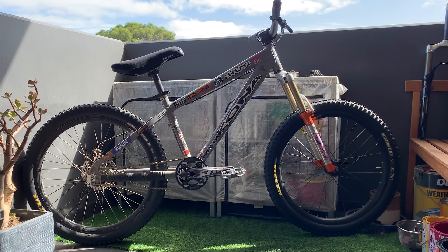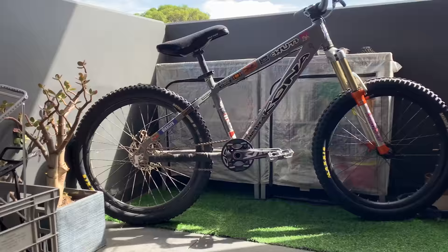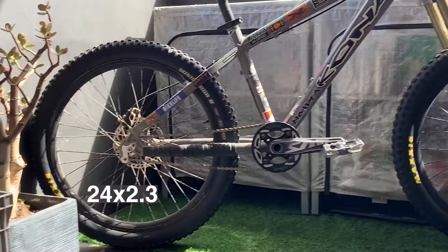All right, welcome back. This is a Kona Chute. It has 24-inch wheels on it. It's a 26-inch frame and has some bombers on it.